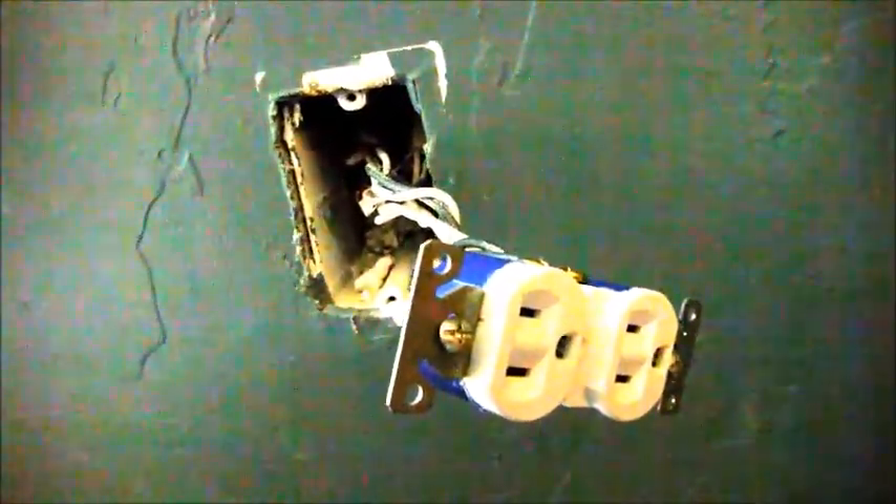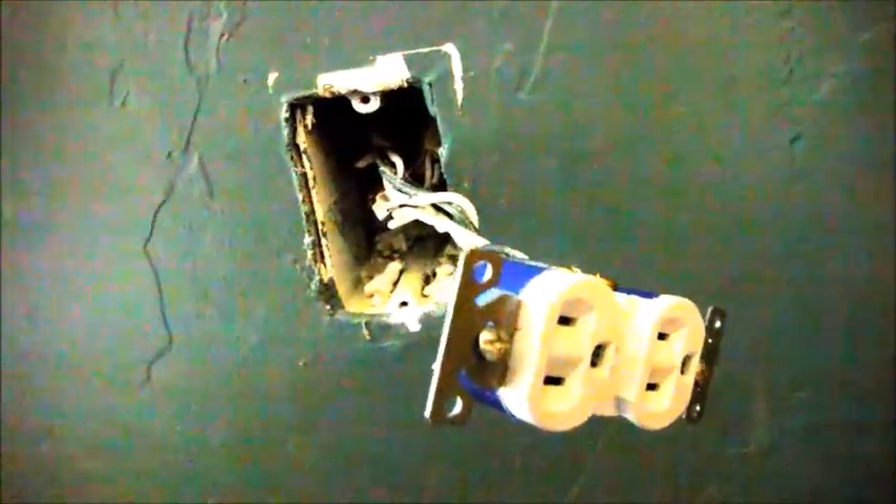Hi, my name is Stephen Magee and I'm the author of Toxic Electricity. We're going to have a little look at the effect of a toxic electricity problem.